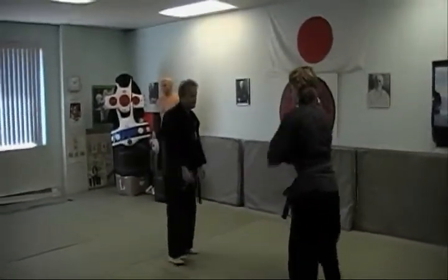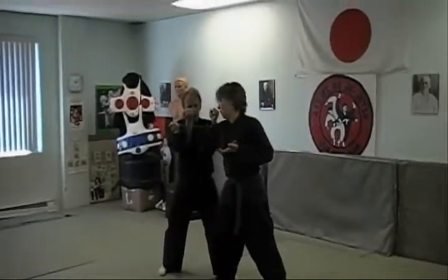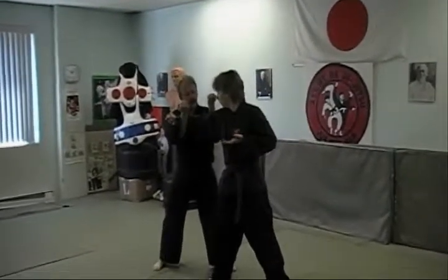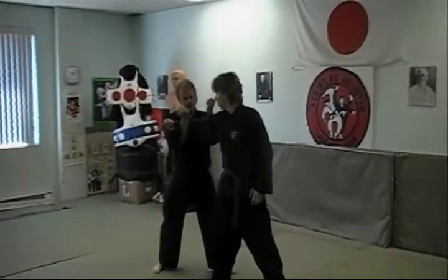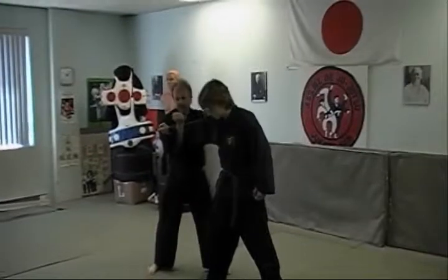Now we're going to break it down for you. As my opponent strikes, a block like this. One hand on the outside, one hand on the inside, creating pressure on the elbow. If I flex, we see the pressure.